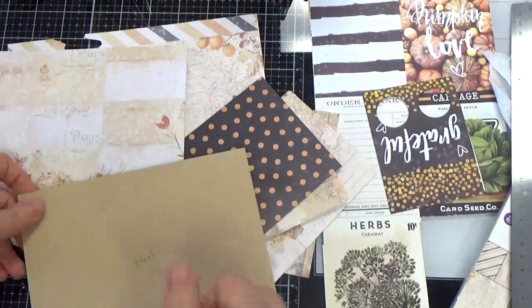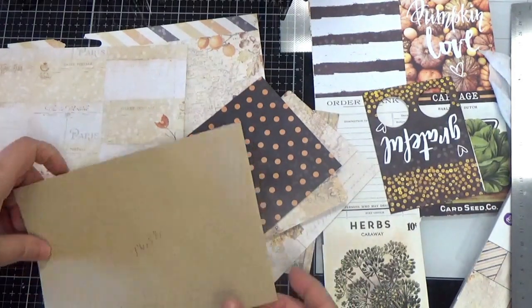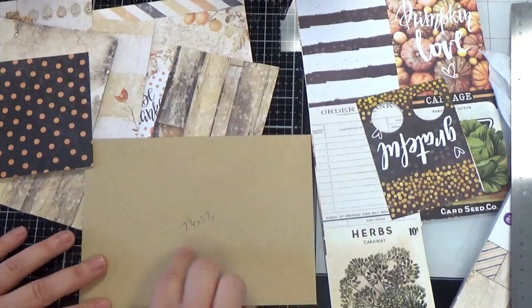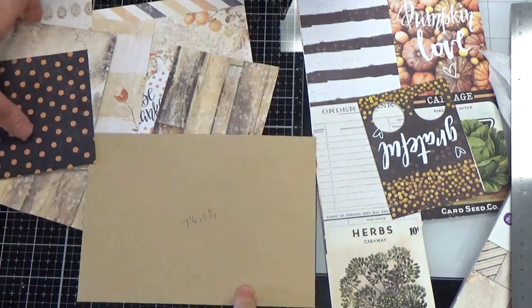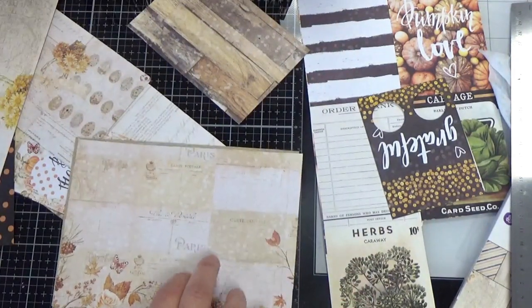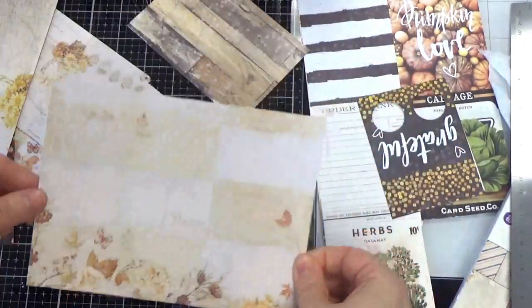I went on vacation up north to the UP actually and the colors were just beautiful. So I have a five by seven envelope that fits a standard five by seven card — the actual envelope is seven and a quarter by five and a quarter. I cut a piece of paper down to fit on top of that, and we're just going to start by gluing that down. This will serve as the base for everything we're going to do.